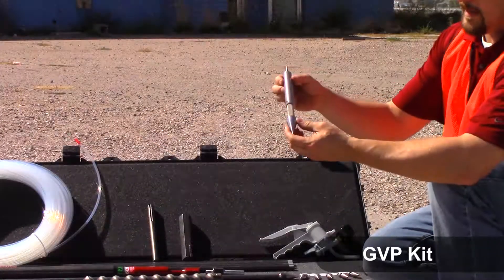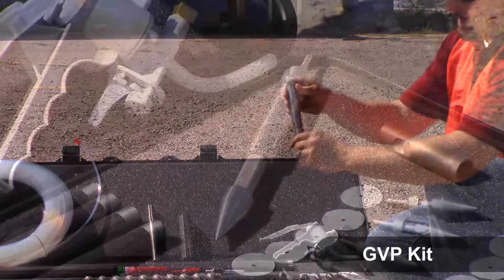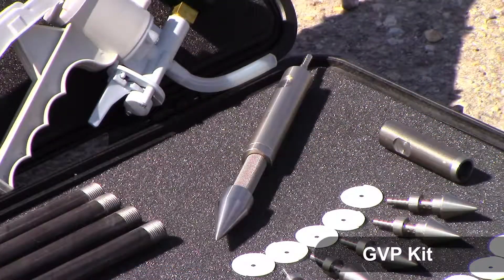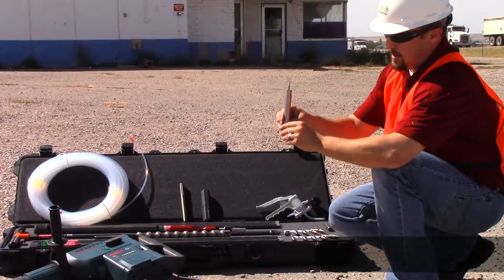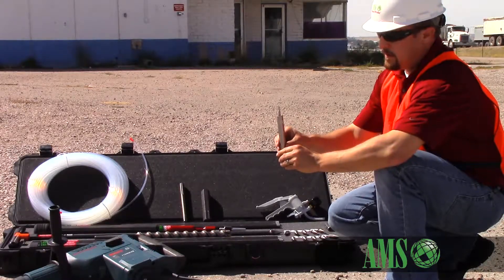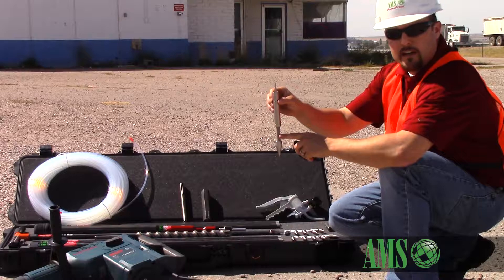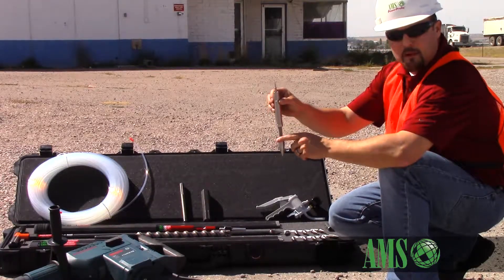The second point in the kit is the GVP retracted tip. This is more of a reusable tip. This actually threads onto your hollow extension rods. It's driven down and when you get to your target depth, you actually retract on your drive string rods and expose these sampling ports here that are covered by a stainless steel mesh screen.